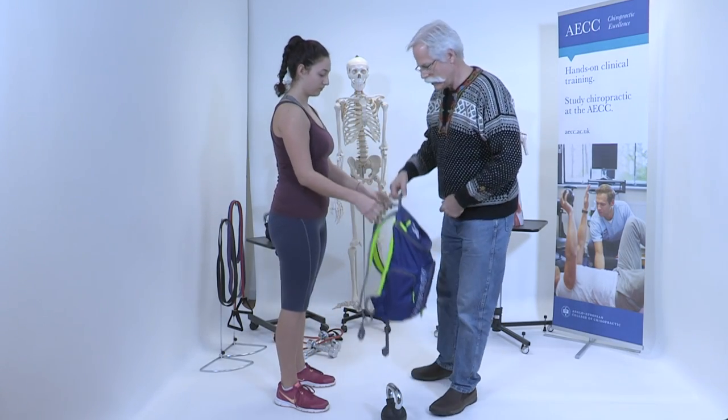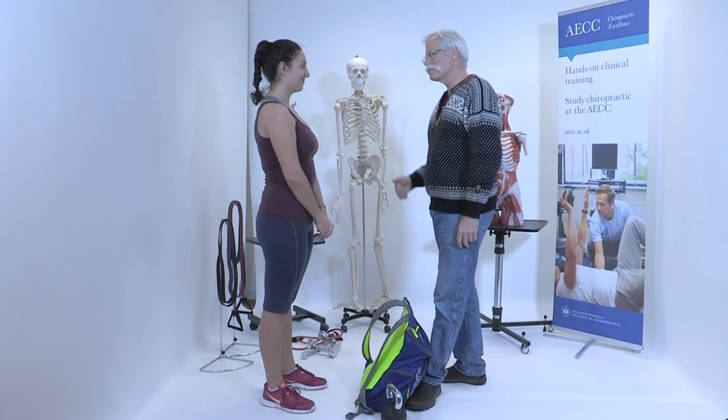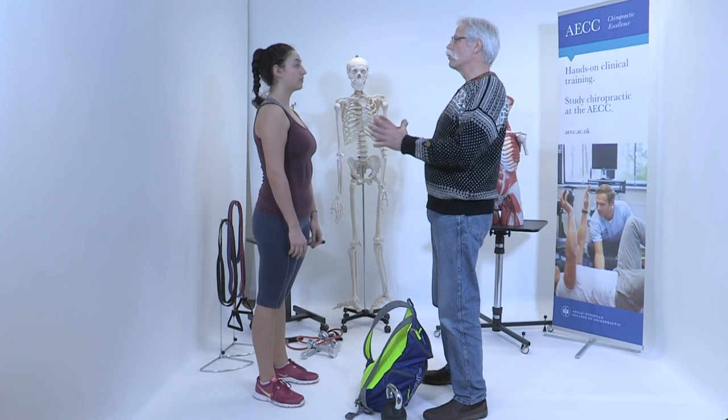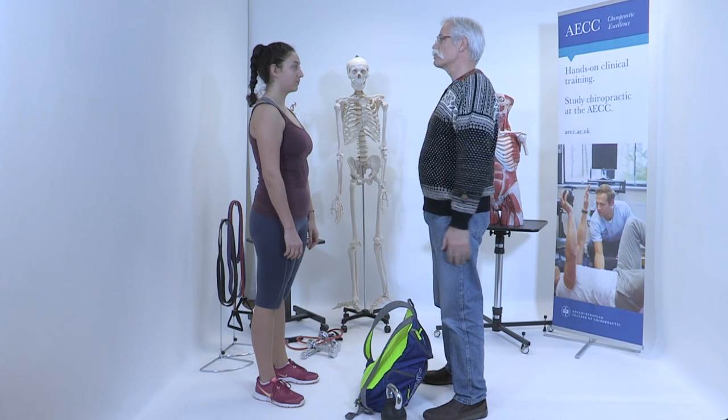So if that was 50 kilos, you wouldn't do it — you would create a stress point and eventually your body is going to give out a little bit. So just a little bit of coaching of technique now to build more load-bearing resilience in your body and we're going to take out the stress points.